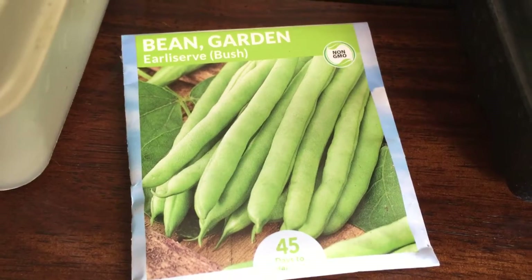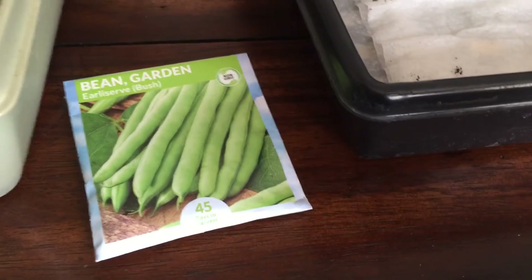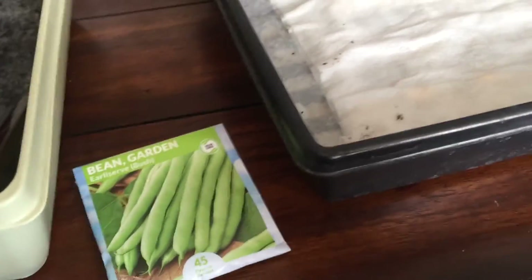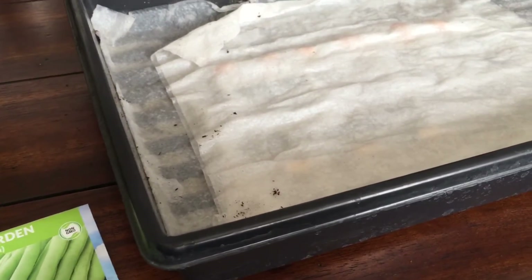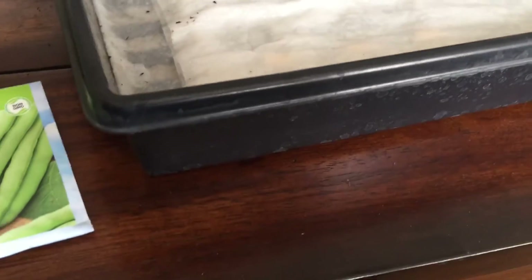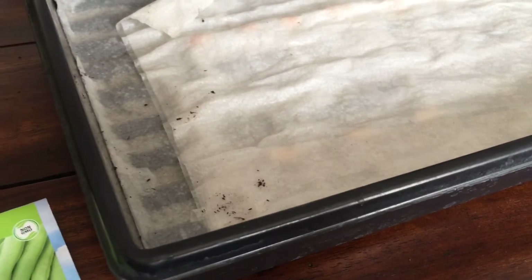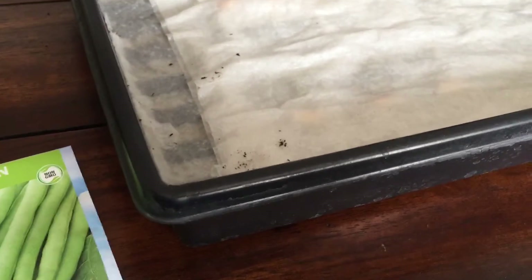I'm going to show you the seeds for these early serve bush beans here. While I currently live in California, I first started learning to garden in Massachusetts. My mom had an acre garden because we ate entirely organic due to food allergies causing ADHD. Removing preservatives from food got rid of that problem, but also I learned how to deal with a very short growing season. There's a trick I learned from her: she would soak the seeds.